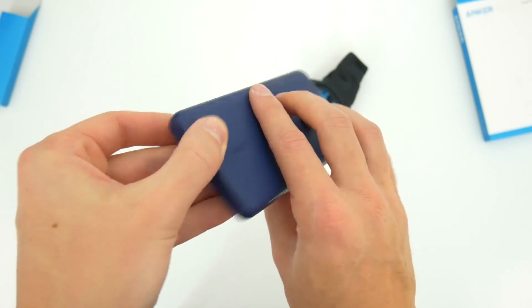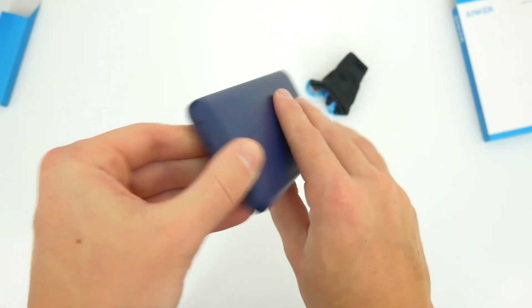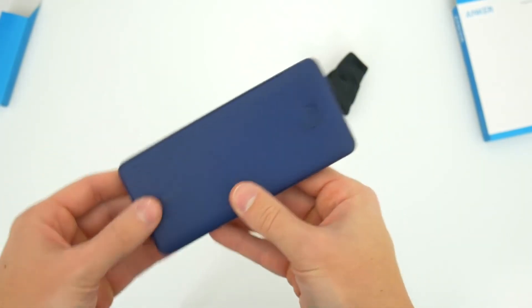So there you go. Hopefully you guys enjoyed this quick unboxing and overview. Thanks so much for watching and I'll see you guys later.